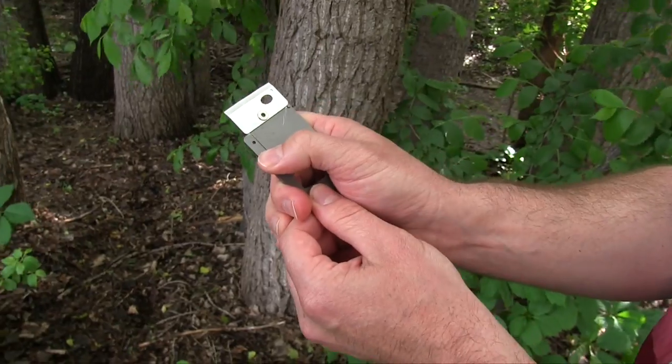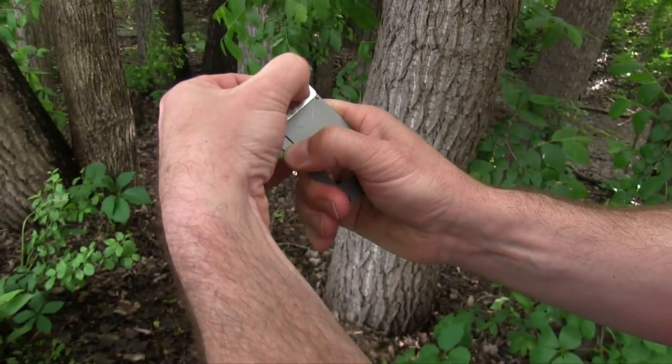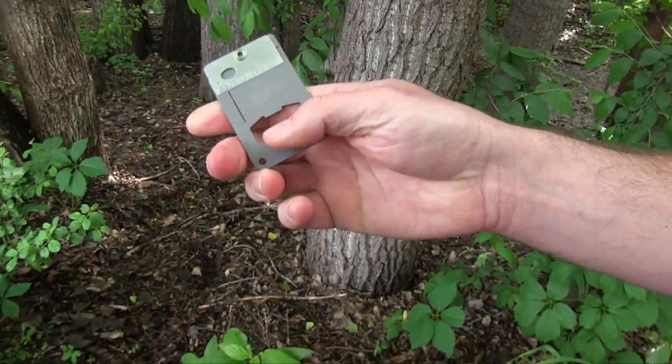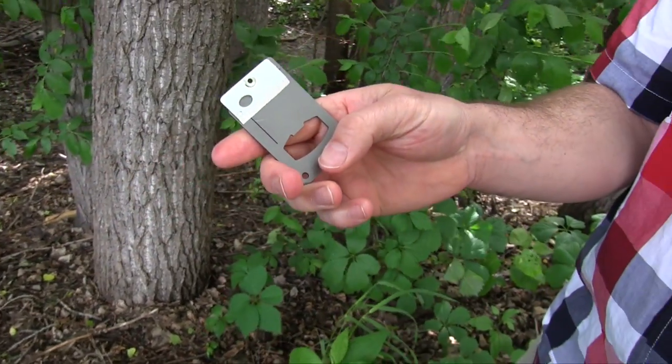With that said, it's a really neat little tool to toss in your wallet. To close it, you just push this little side down and you're able to flip it right down — then it locks again. So that's the Vargo Titanium Swing Blade tool. It's about 30 bucks and a pretty neat thing to toss in your wallet.